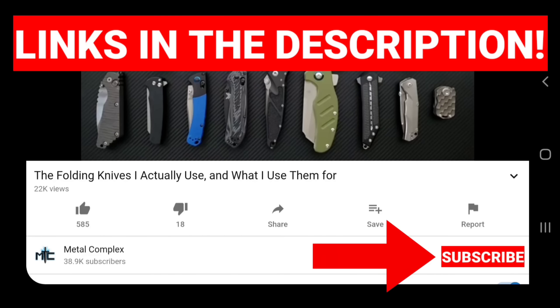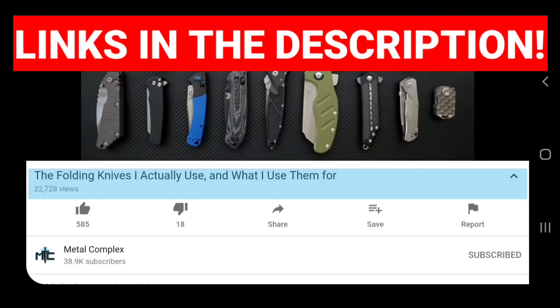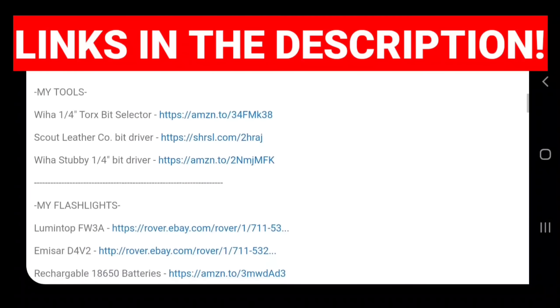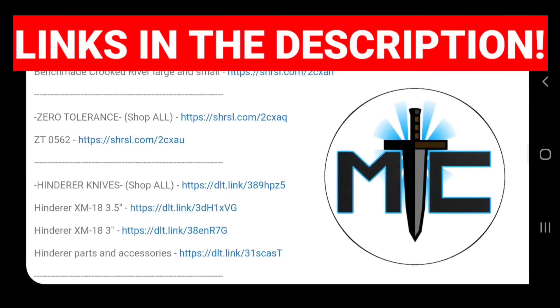Hey guys, subscribe for daily knife content. And if you're shopping for knives and gear, make sure you check out the description of the video you're watching right now for links to some great online retailers. There's also individual links for knives that I personally recommend. Thanks!